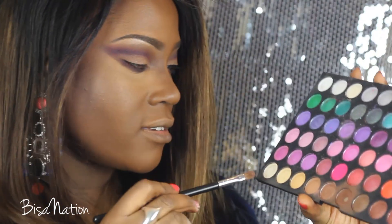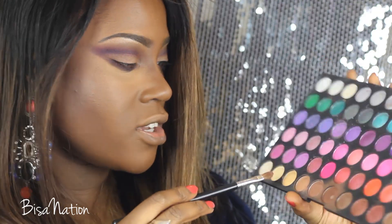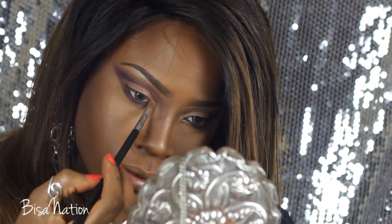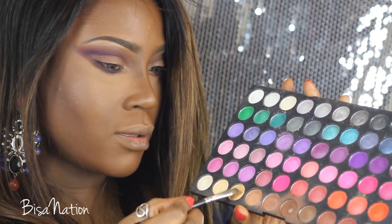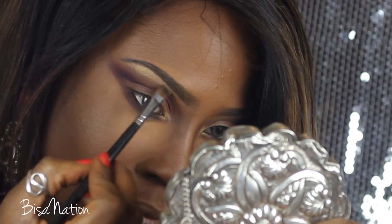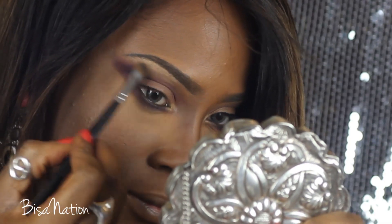Then I'm selecting a champagne shade — a dark champagne — and putting that in the inner corner, just the tear duct area. I'm also applying some of that to my brow bone, subtly, just for a little bit of sheen, and then blending that in.